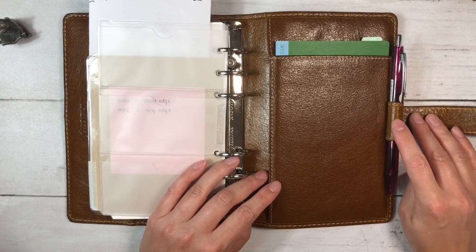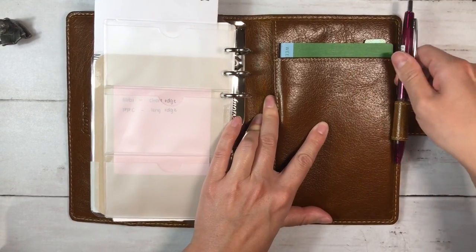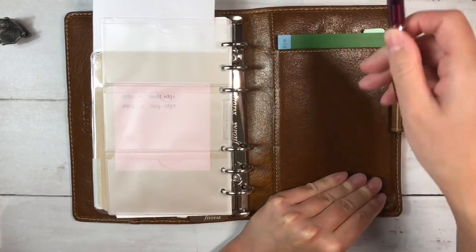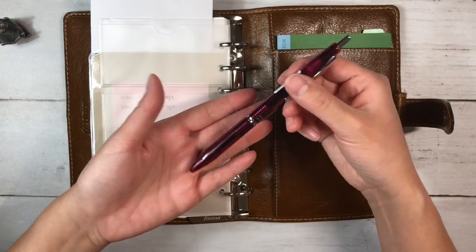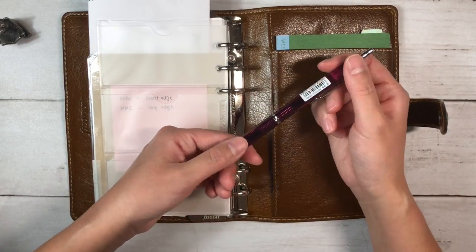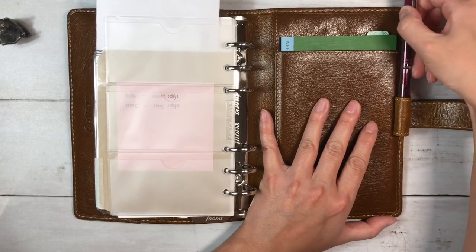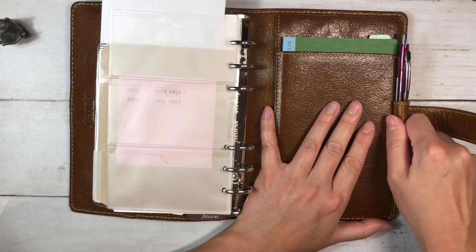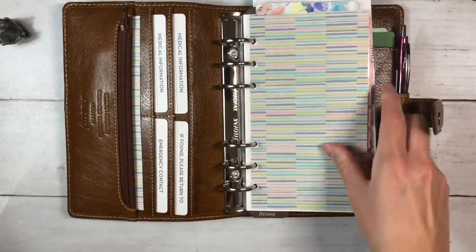I've also learned what people mean when they say this is a tight pen loop. Right now I have in here a Pilot Acro ball in the 0.5, which I really like. I have some thinner pens that might fit, but I'd prefer a pen I really enjoy writing with. I've seen hacks for attaching pens and know there are plenty of options, but I'm hoping this pen loop stretches a little bit more.